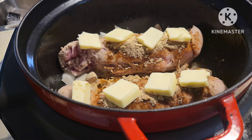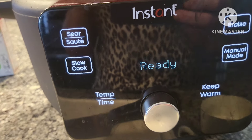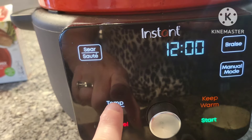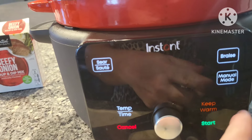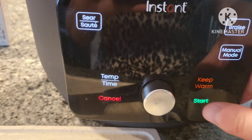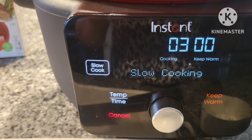Looks good enough to me. Now we're going to pop a lid on this. The slow cooker setting on here cooks at about 203 degrees, which is like a low setting. You can't adjust the temperature, but you can adjust the time. The lowest it'll do is three hours, and after that it'll automatically go to keep warm. I'm going to hit the start button — I know around the two to two-and-a-half hour mark I can stop it.